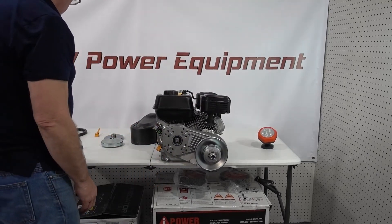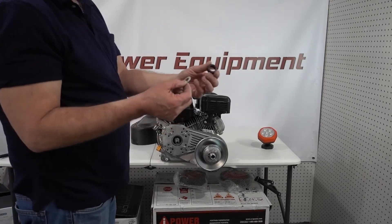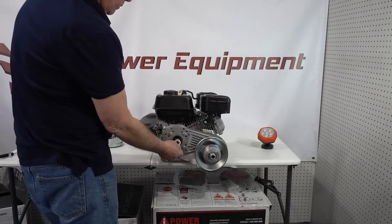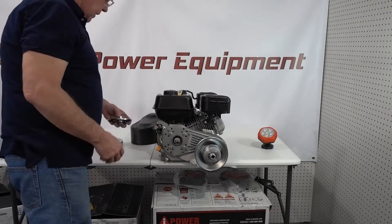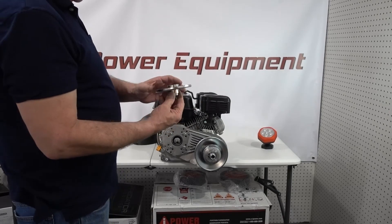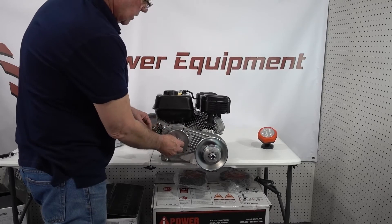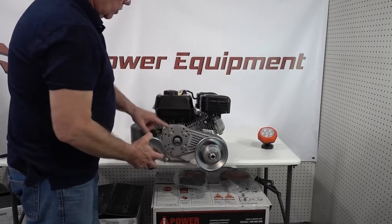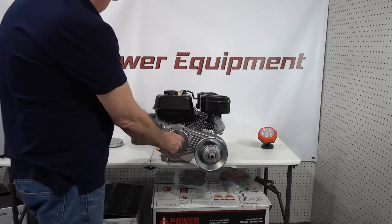The next thing is to take this spacer and this washer — spacer goes first, washer goes second. Then we take the inner plate, which has a little copper washer on it. Also, you're going to want to take the keyway out of the engine shaft, because this device has a built-in key. If you have the little key on the shaft, just take it off — it comes right out.